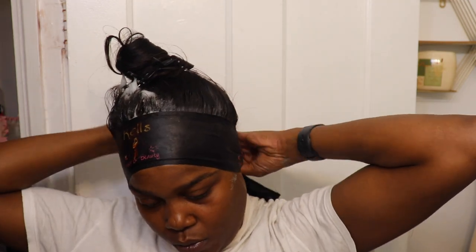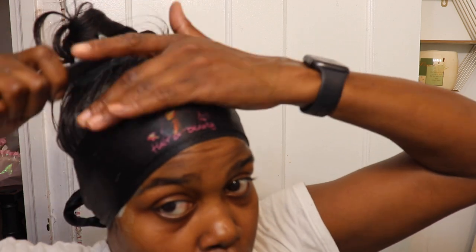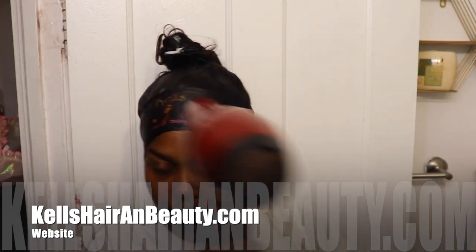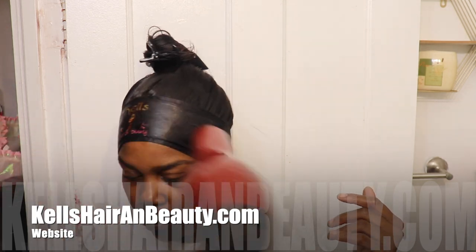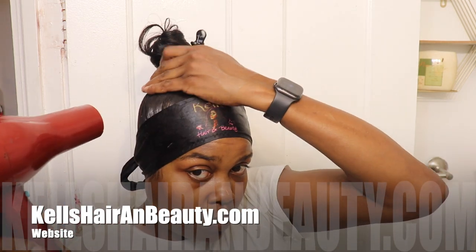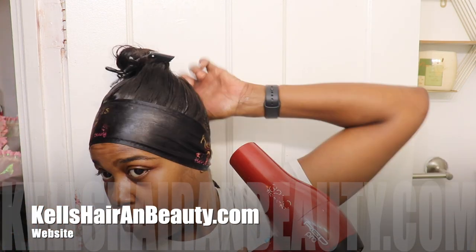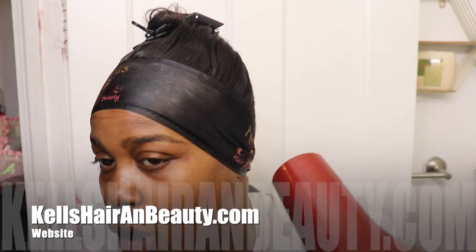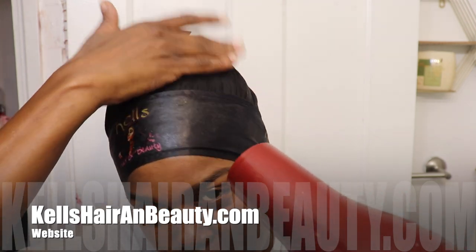Swoop and loop your baby hairs, then tie it down with your wrap. You can go to KellsHairandBeauty.com to purchase one — they definitely come in handy. I had always been using various things but never had the perfect wrap until these. Once I started using them consistently with my laces, it just laid and slayed the look. Once the baby hairs are laid under the wrap, I let it completely dry. With the blow dryer it's typically five to ten minutes. When they're completely dry, take that wrap off — it's definitely an essential.